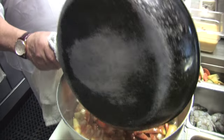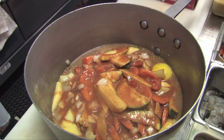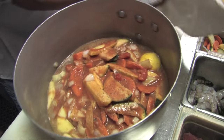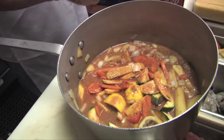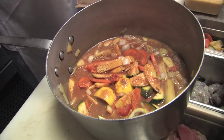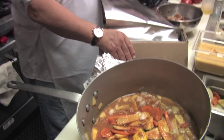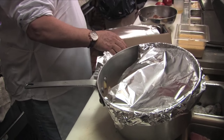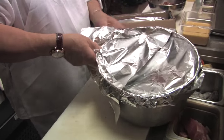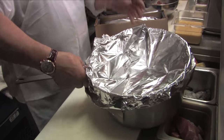Okay, now we pour that over the lamb, put some foil on, punch a couple of holes in there, and that's it — let's put it in the oven.